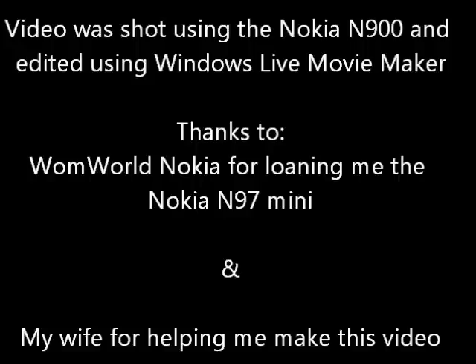I hope you enjoyed this video. I would like to thank the folks at Warm World for delivering me this device, and also a special thanks to my wife who helped me with making this unboxing video.